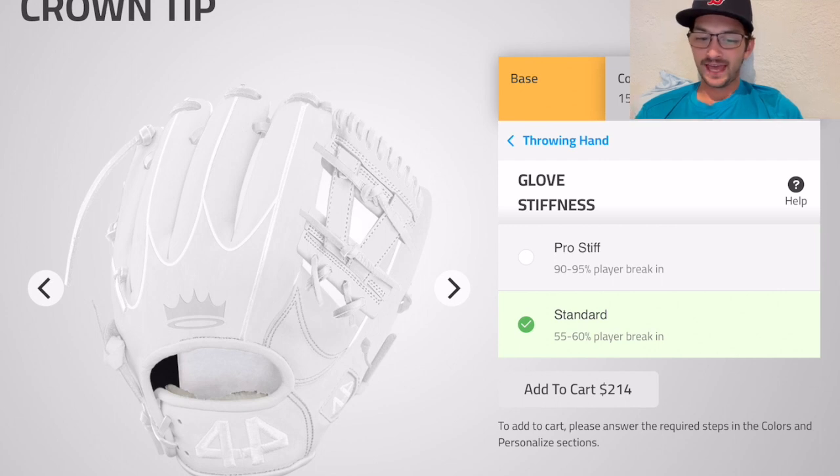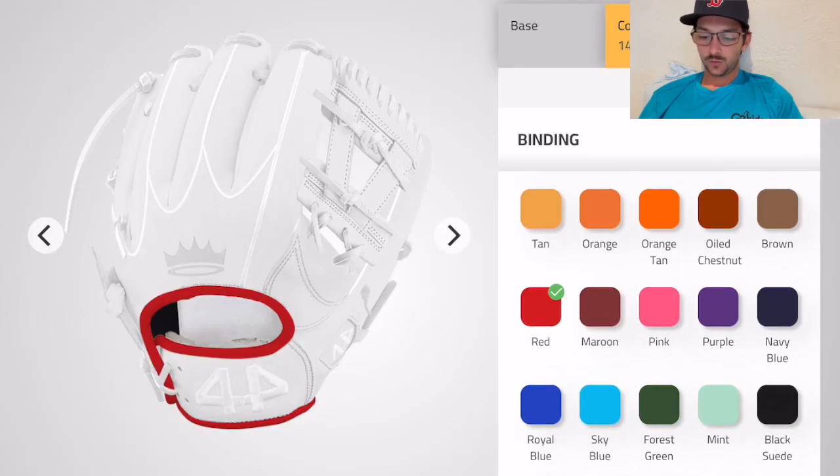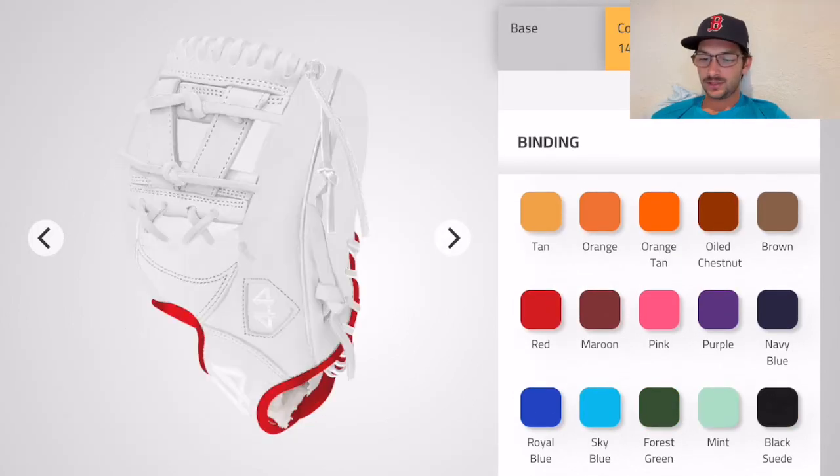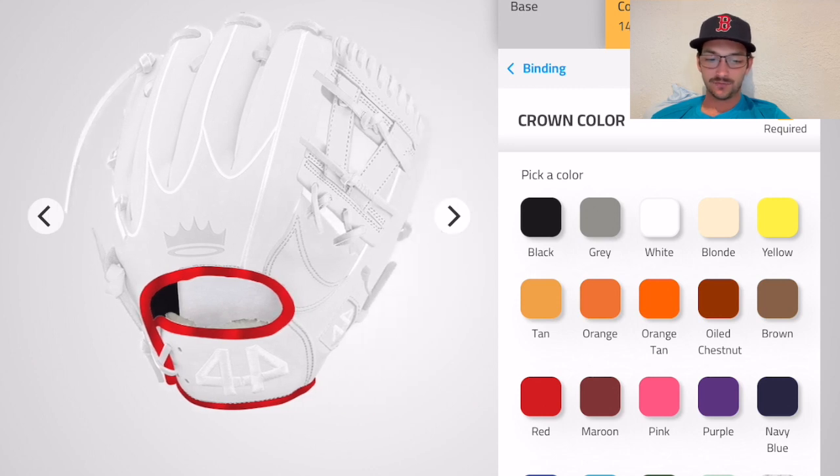Binding color — red. Oh look, red steel! Yeah, we're going with the red steel for that bad boy on the binding. The crown color — let's check that out on the back, the little finger area.